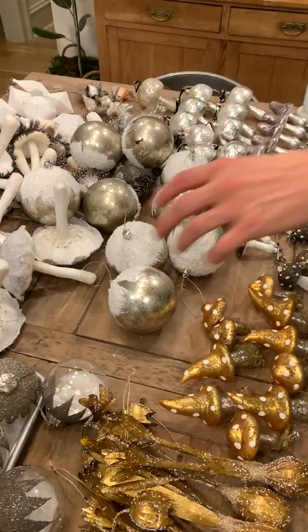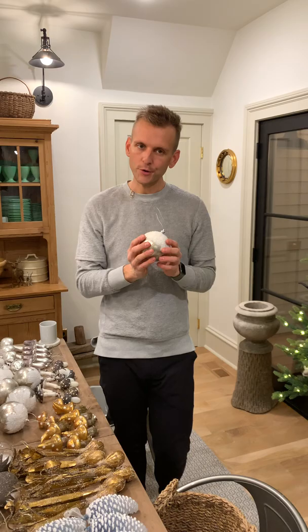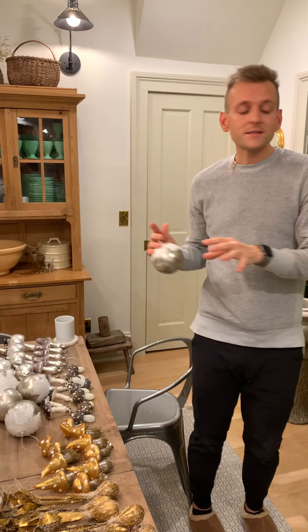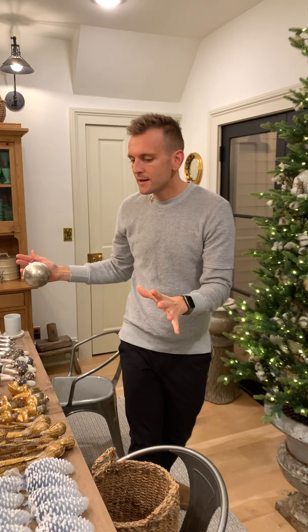Moving on to the next bigger ornaments — I go expensive ornaments to cheap ornaments. These are plastic ornaments, or as they market them now: shatterproof. I like to go for a look, and there are certain brands I love — Terrain, Anthropologie, gorgeous ornaments. And there's a wholesale line called Cody Foster that has amazing ornaments; you have to go to a retailer that carries it. I'll get some statement pieces at more expensive ones and then some fillers that are a bit more economical. I go largest to smallest.